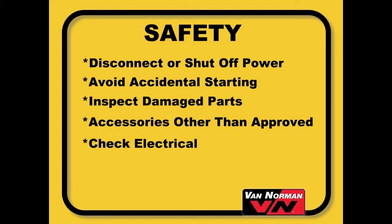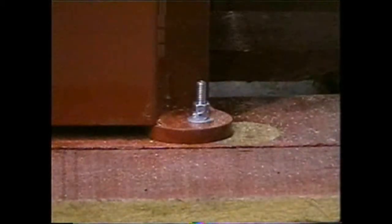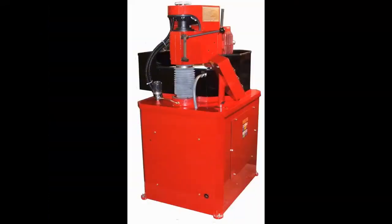Setting up your machine. Unskid your machine — there are four bolts holding the machine to the skid. Unbolt and remove the skid from under the machine. Do not ever use the machine with a skid under it. It is recommended to use a fork truck for unskidding your machine, and always lift from the rear of the machine, which is the heaviest side.